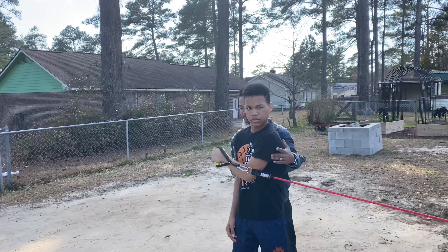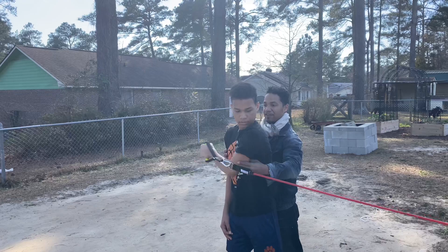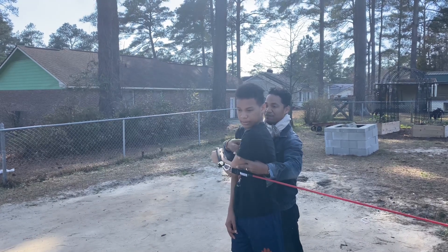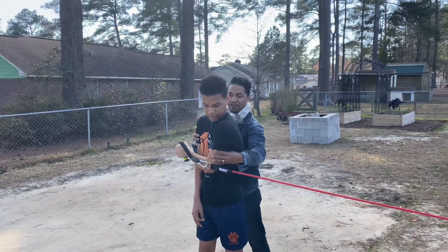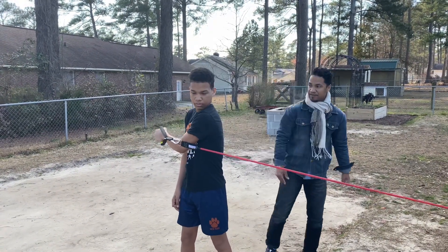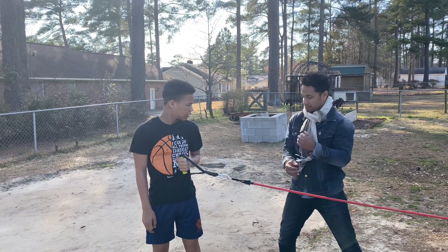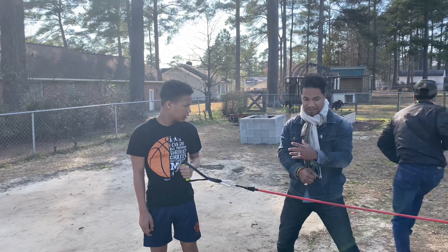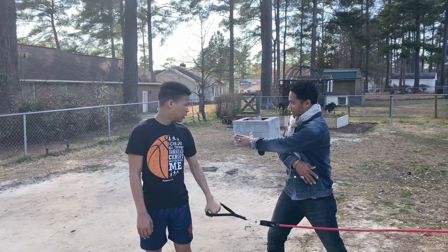Now put it across your body. That's it, right there. Squeeze. Hold it. You should feel it in there. And then back. Control. So straight across — look how I look. I'm not going like this. My elbow's not all the way out here. I'm not doing a fly. I'm just going straight across my body.